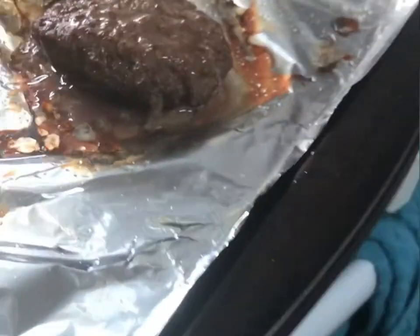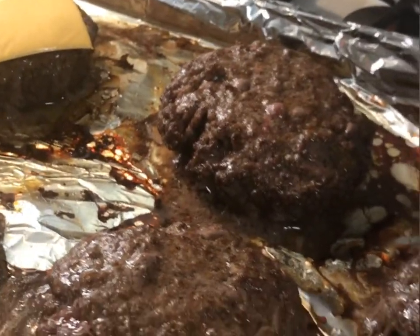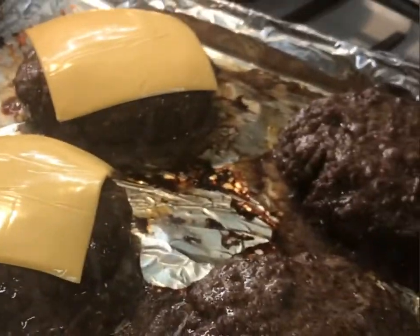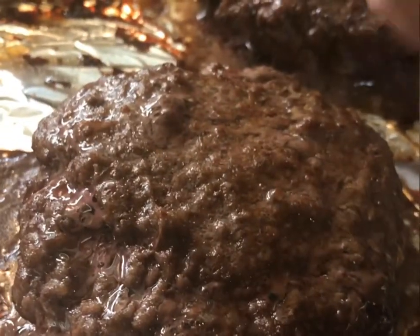We're ready to put our cheese. It's important to note that the meat will continue to cook even though it's not under the burner — it'll coast in cooking. So we're just going to throw some cheese on top. For these size burgers, you typically use a whole slice of cheese.